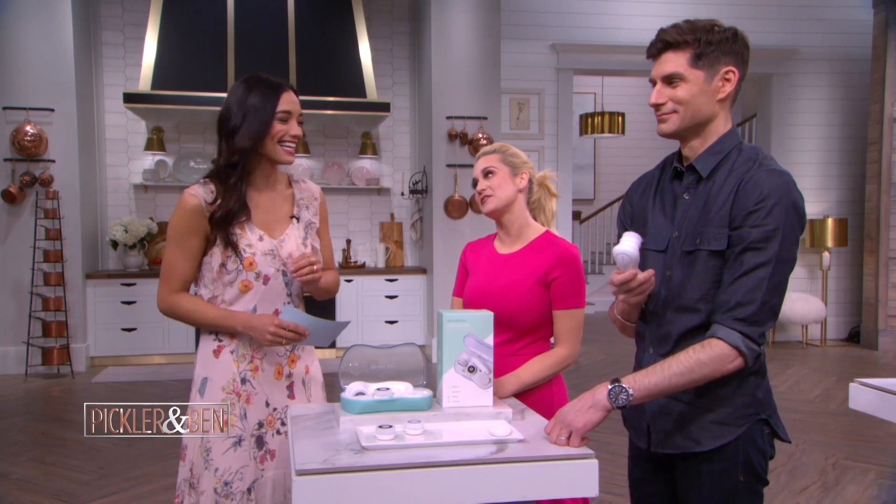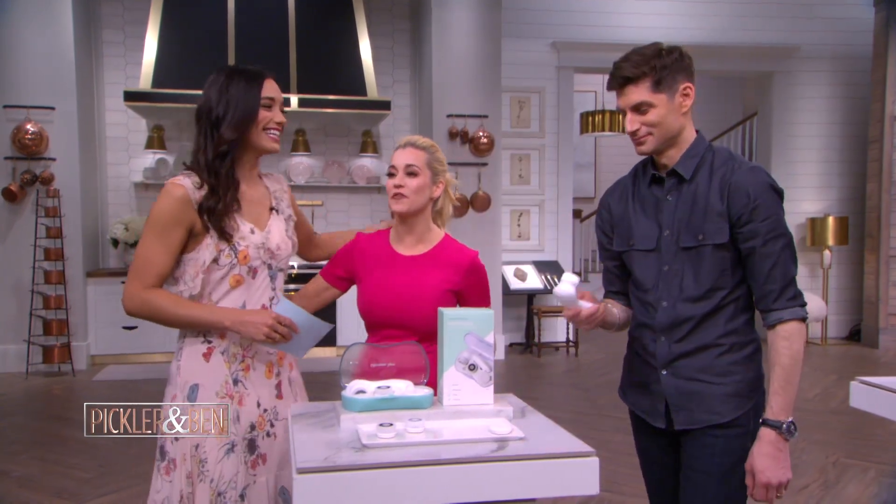Thank you, Rachel. Thank you so much. Thank you and our friends at MorningSave.com for these amazing deals.